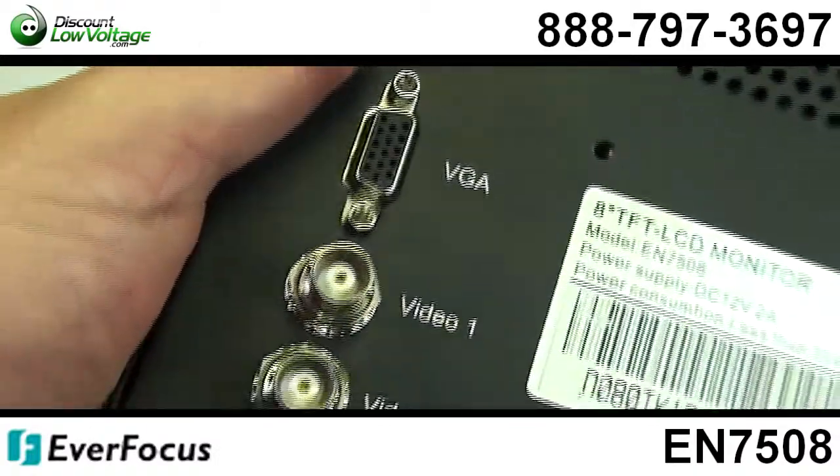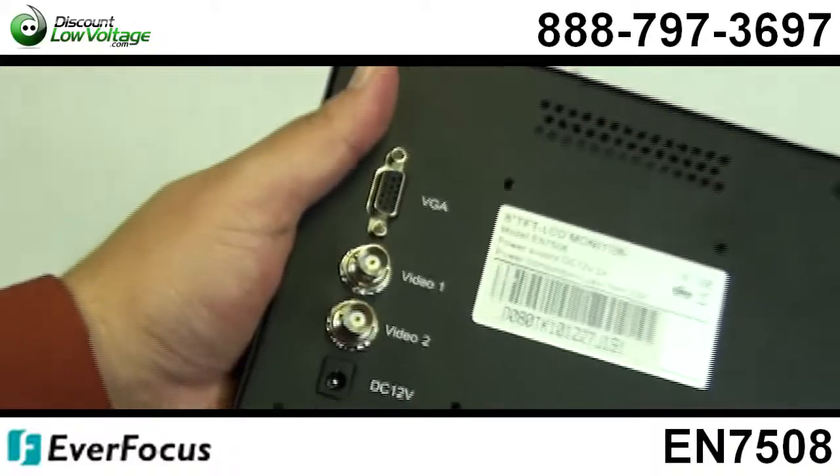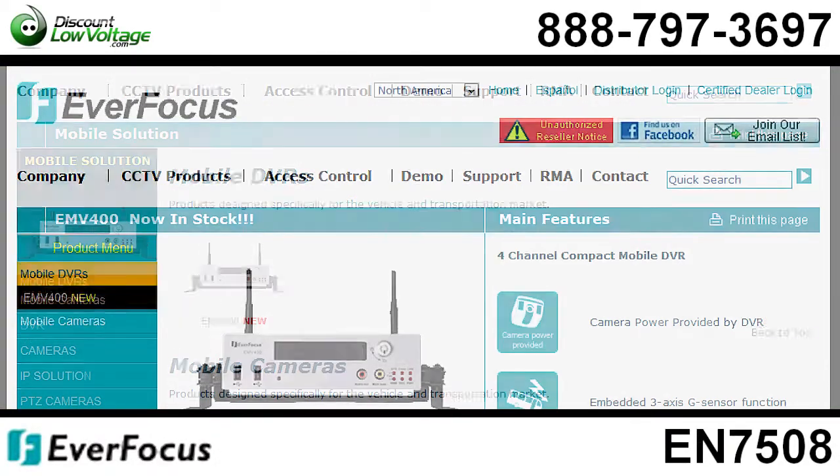You have a video in — it's a BNC — you have a video out, that's also a BNC, and it also has a VGA input.